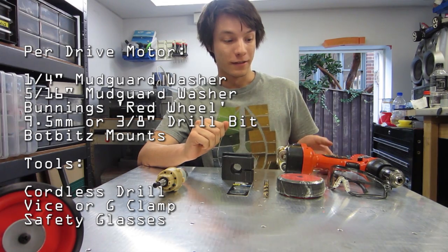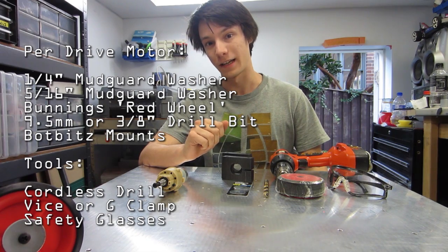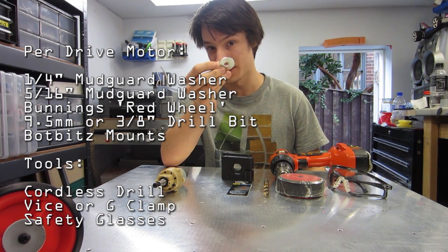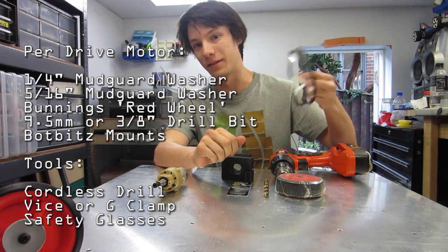Regarding tools, you'll need a cordless drill, fully charged. You'll need a bench vise, or a G-clamp, or something which can clamp one of these washers — they're quite small. And you'll also need safety glasses, so you don't get metal splinters in your eyes.